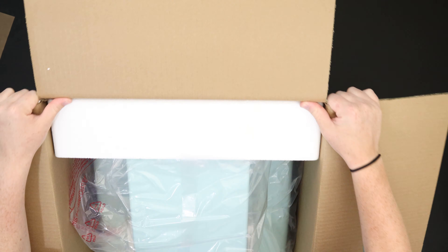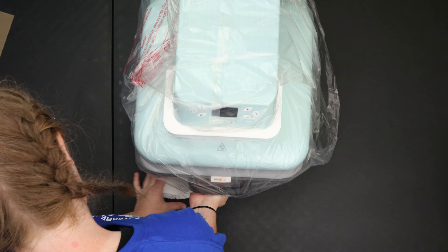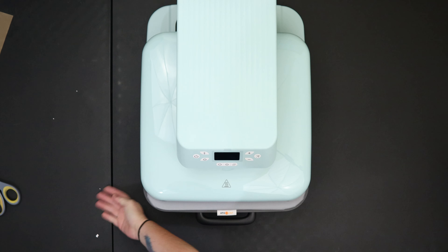My first impression of this particular heat press is that it's definitely clean and pretty. I love the color and I believe you can get it in white also. I also like how simple the buttons are. It makes it very easy to get started and I'm super excited to try it out.